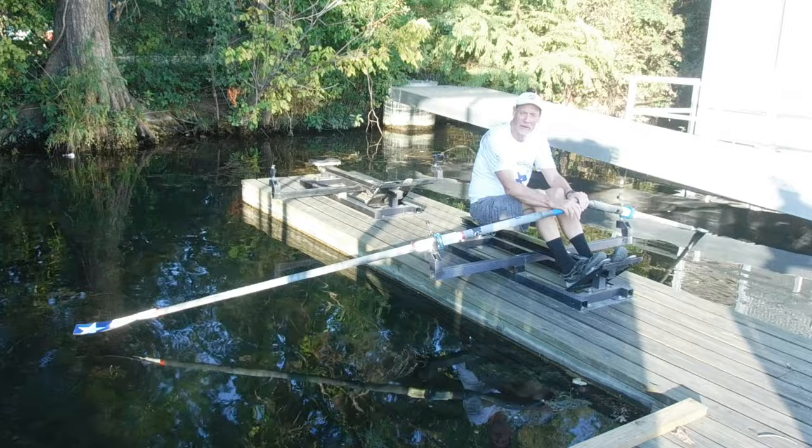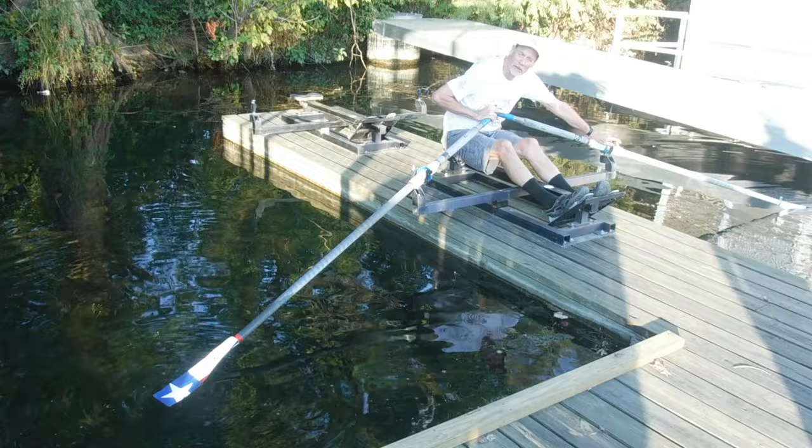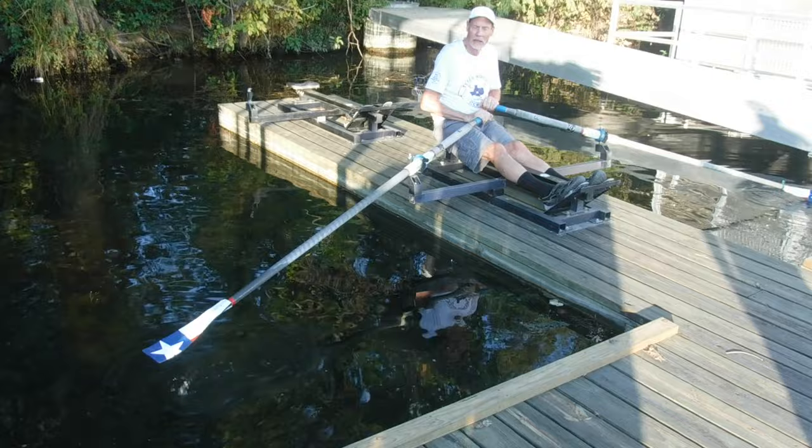What I do is I go through the pick drill. Very important — establishing what you're going to do with your hands to make sure you don't miss water. You prepare for the catch and you don't wash out. And you can do that with arms and body.